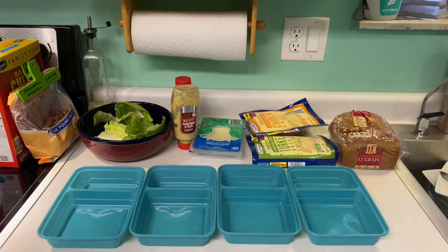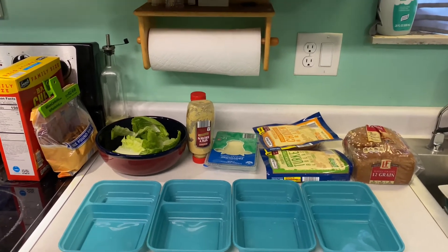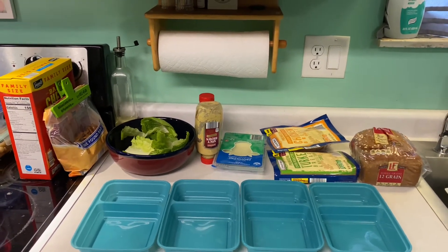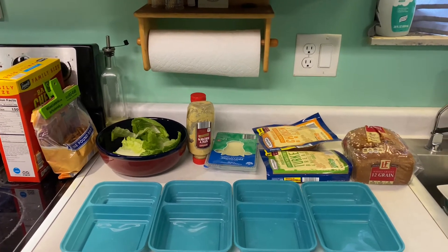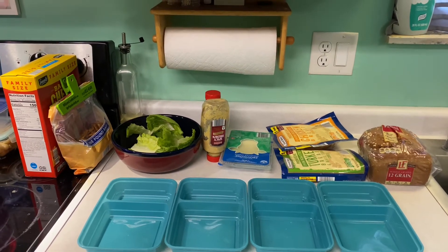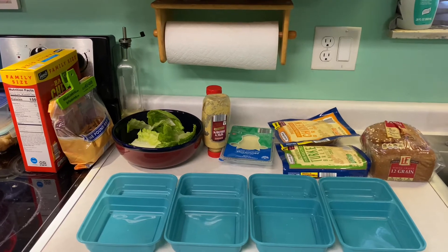I got all that stuff put away. The next thing we're going to make is his sandwiches. I usually like turkey and ham, but the store didn't have any ham, so we're doing turkey and chicken — it's just a simplified club sandwich, really. We've got our bread, our meat, provolone cheese, spicy mustard, and romaine lettuce. That's all we're going to put on them, but it does make a delicious sandwich.